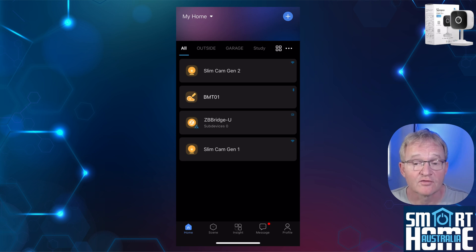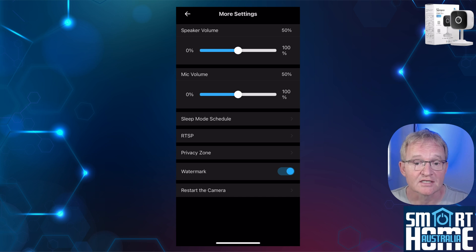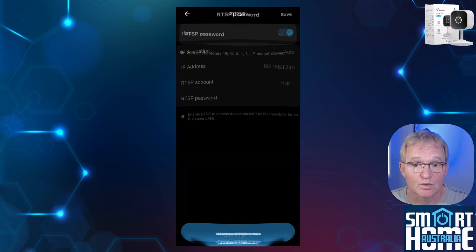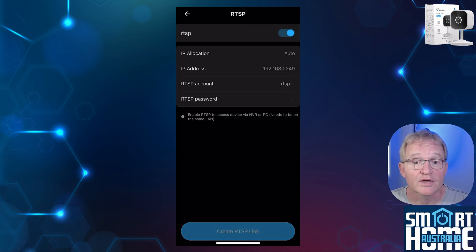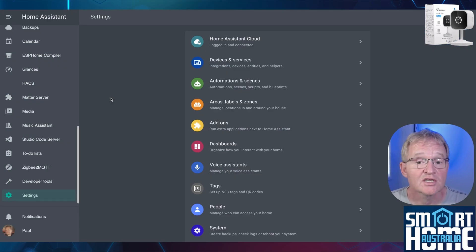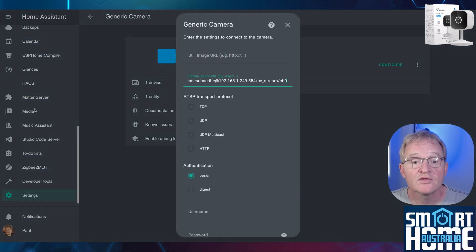Now let's show the video feed for our Slim Cam 2 Gen 2 in Home Assistant using the RTSP protocol. First we need our RTSP address — open the eWeLink app, select your Gen 2 camera, select the three dots in the top right corner, scroll down until you see More Settings, select RTSP, turn on RTSP, optionally change the RTSP account name, set a password and press Save. Now press Create RTSP Link, then press Copy and make a note of this address as you'll need it in Home Assistant. Next, add the Gen 2 to Home Assistant as a generic camera — navigate to Settings, Devices and Services, search for and select Generic Camera, press Add Device.